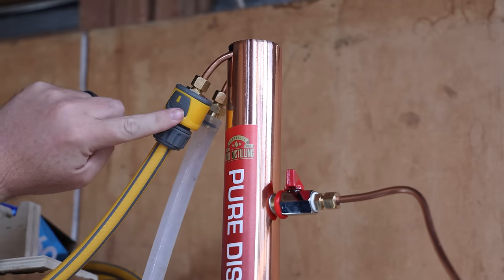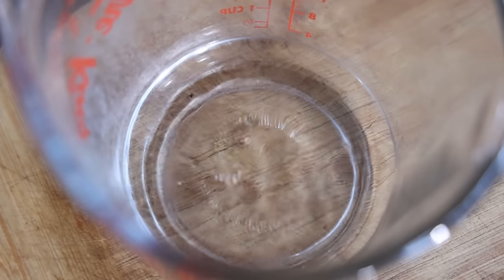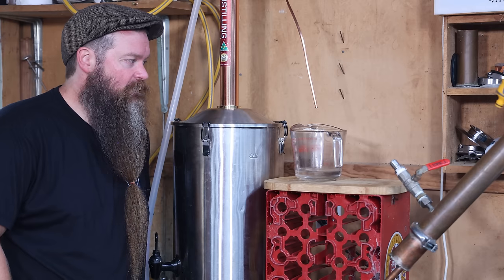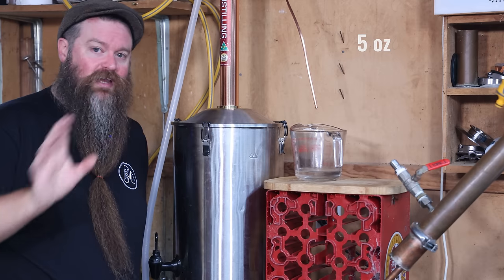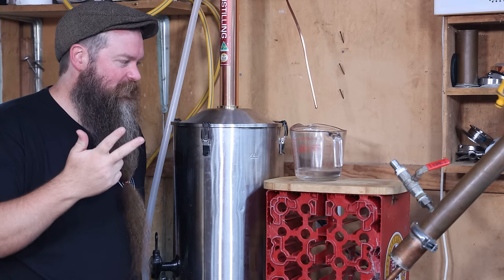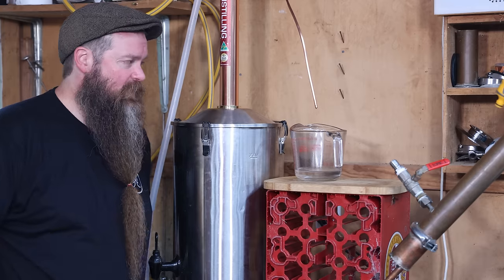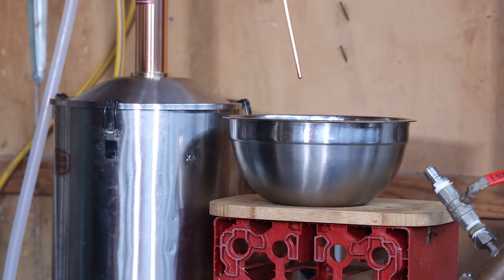The low wines in the pot are at a rolling boil, water is going into the condenser and venting out into the sink, and we're starting to collect product at the spout. The stuff we're collecting right now we'll call foreshots. Today I think I'm going to collect about 150 mils — we'll ditch that and won't use it for anything beverage related. Weed killer, cleaner, fire starter — those are my go-tos for it. We're actually looking more like 170 mils right now, but I'm not stressed, because we're going to take heads as well in just a second.